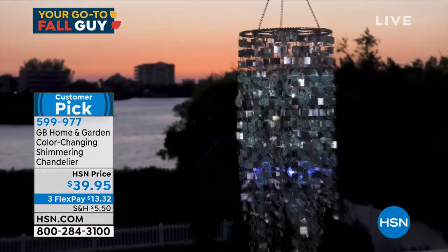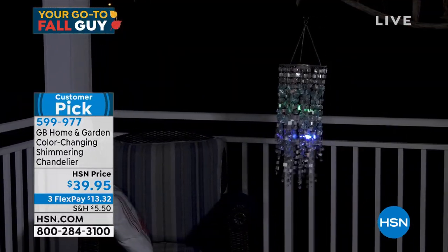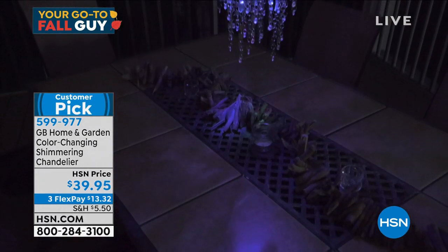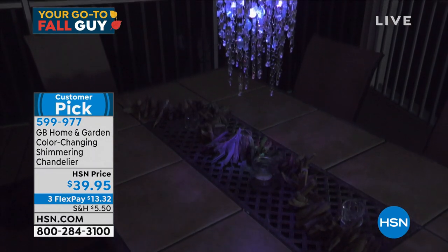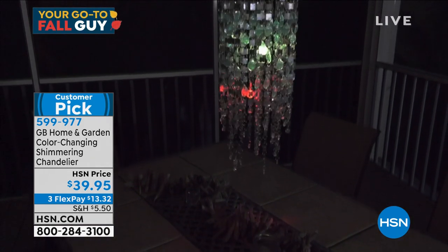The wind will only help it — you don't want to put it out in a hurricane; otherwise you'll find it in your neighbor's yard. Look at that shot above a table outside — that is amazing. Huge customer pick. Almost every review is a five-star review.